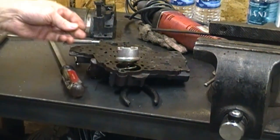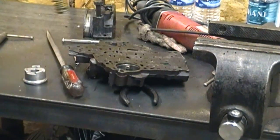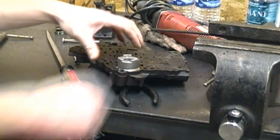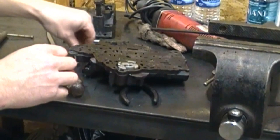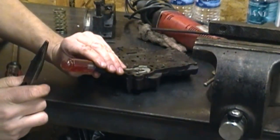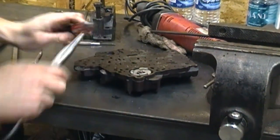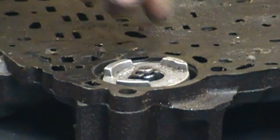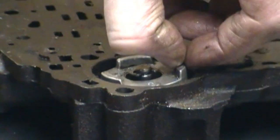With the E-clip removed, simply take the piston off, take the spring out, reinstall the piston — make sure you don't have any dirt on it — and reinstall the E-clip. When you're all done, it should look like this, and this piston should move up and down freely.